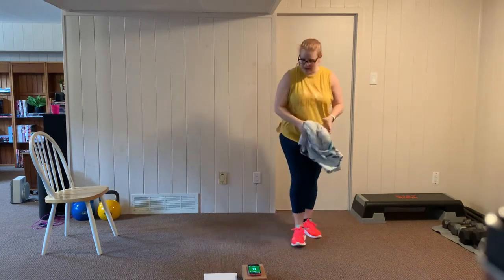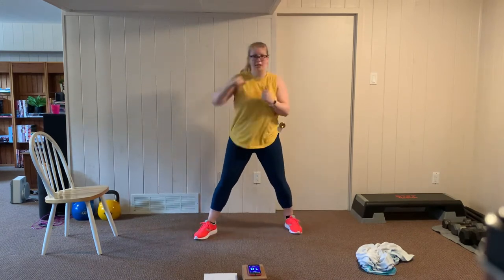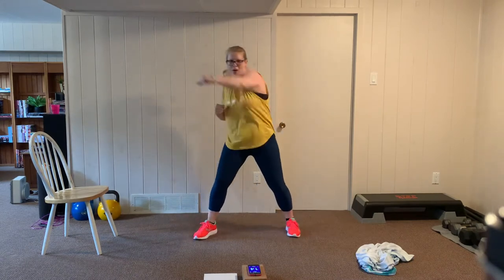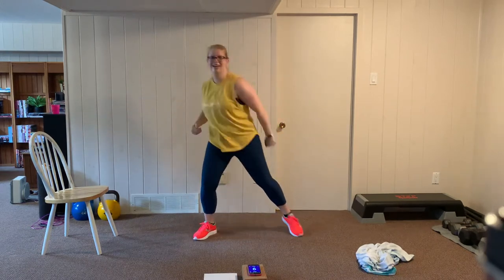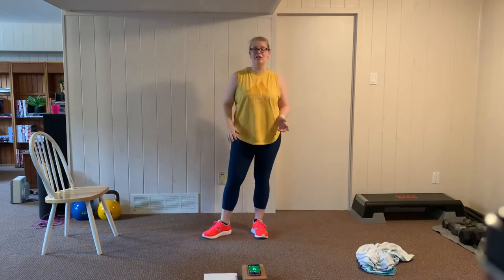Let's take it back to cardio — punch, punch, right knee. In three, two, one, here we go. Punch, punch, knee. You got it. Keep it up, breathe through it. Brace the core, get that knee up high. Rest — ten second breather, then we're going to the other side. We're going to punch left, right, and then left knee up. Let's get ready, here we go. Punch, punch, left knee. Keep it up — ten seconds down, we're halfway. Water break coming up after this. Almost there. Rest.